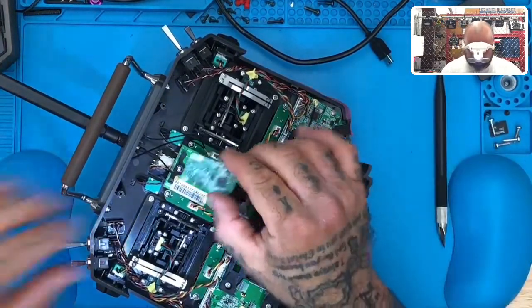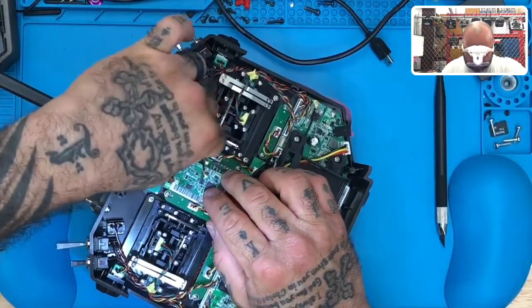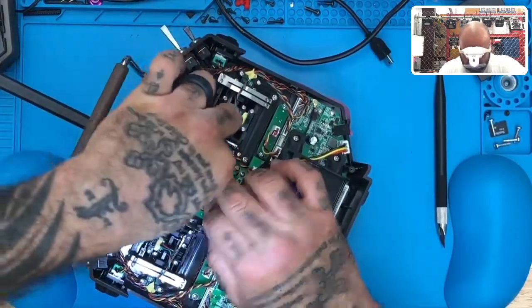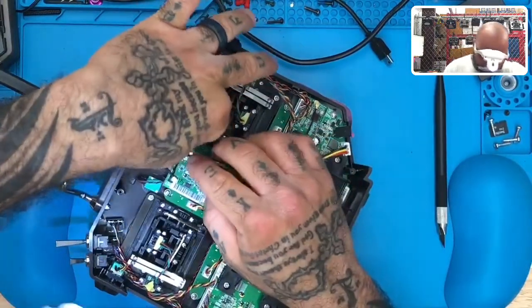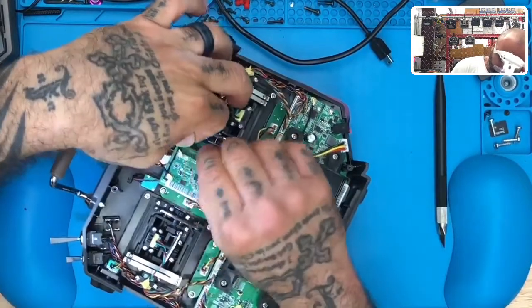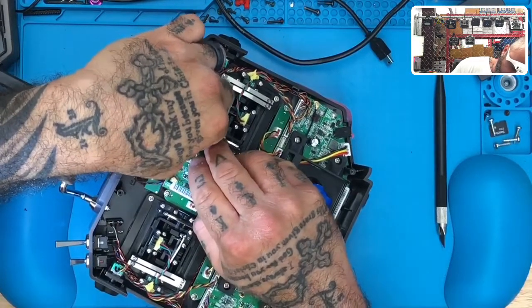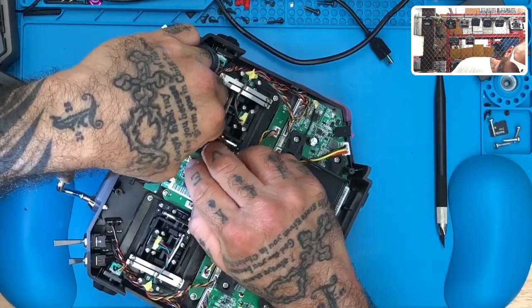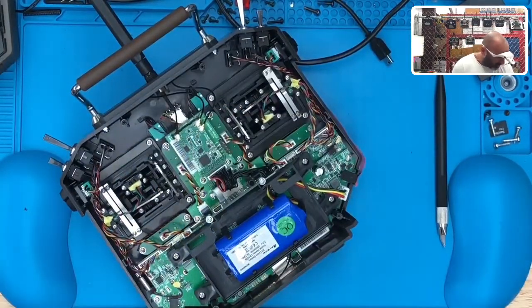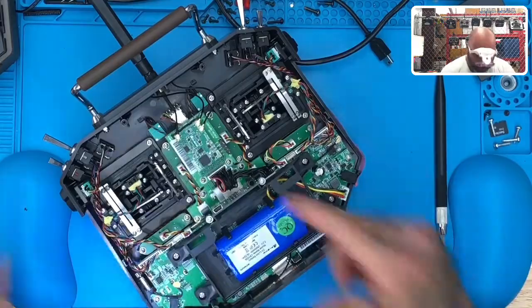Now I'm going to take the one with ACCESS and get ready to put that down. We'll put that in its place right here — fits perfectly right in there — and then put your antennas back on. There's one, there's two, there's three. Now if you have silicone — you can order this from us if you don't have any, it comes in a tube and you put it in a little syringe. I'm not going to put silicone on mine because this radio isn't going to keep this upgrade — this is just to show you guys for demo purposes.